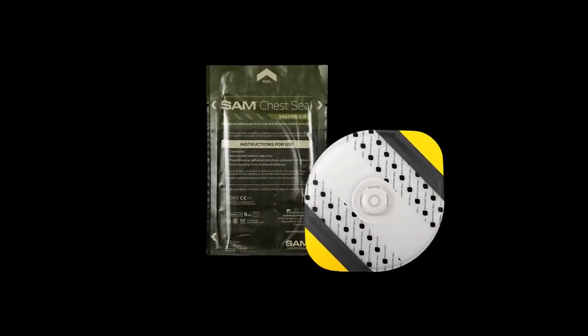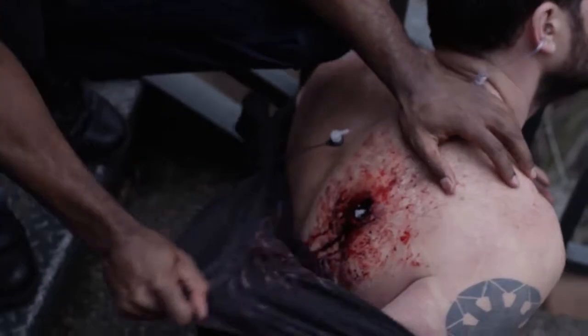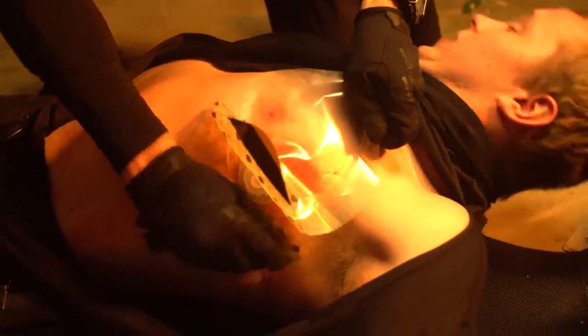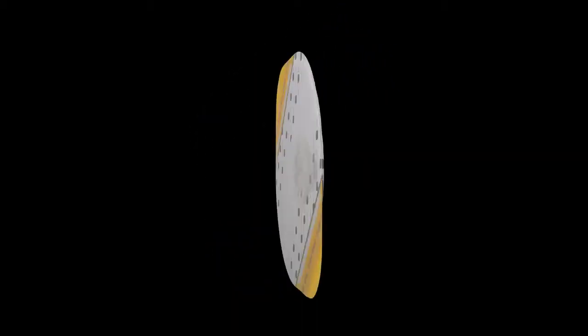This is the SAM Chest Seal Valved 2.0 by SAM Medical. SAM Chest Seal Valved 2.0 includes one valved SAM Chest Seal.